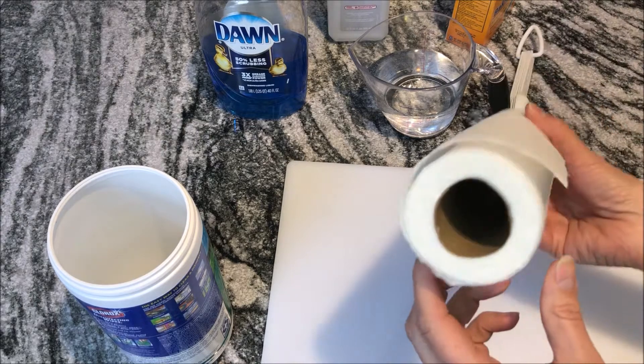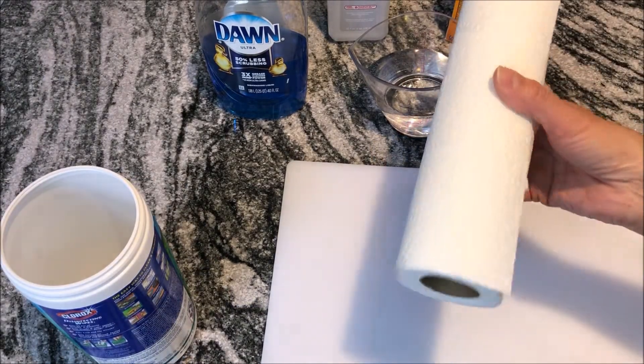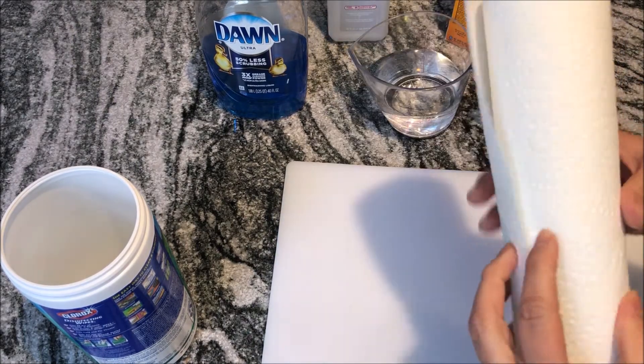You're also going to need some paper towels. This is not a full roll — this is what's left of what I have right now. You have to use a strong paper towel; the flimsy ones can fall apart.